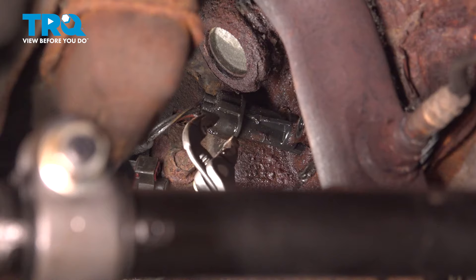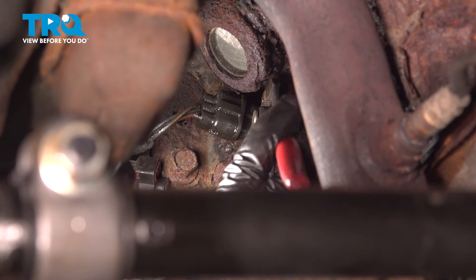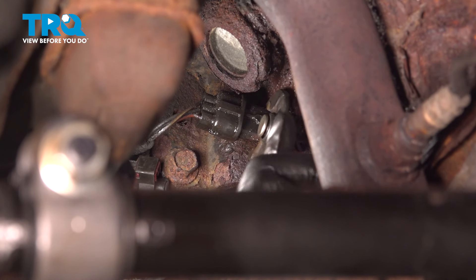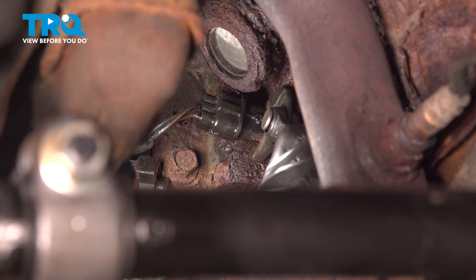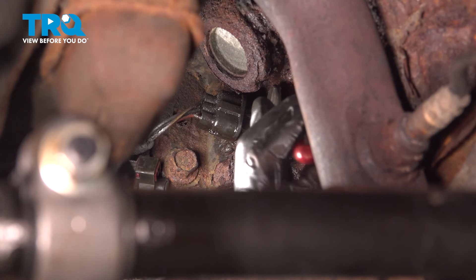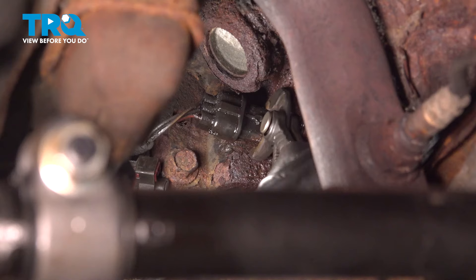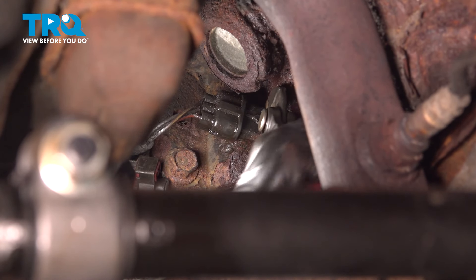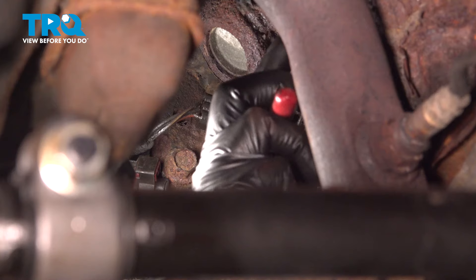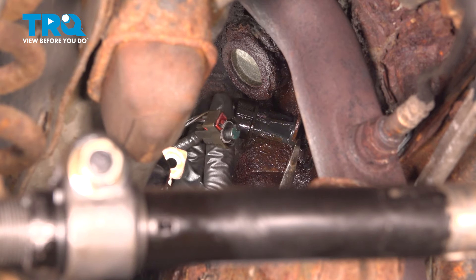At this point we're going to use a pair of pliers — there is an O-ring that seals the crank sensor. We're going to try and use the pliers and gently twist it, getting as close to the base as possible. There is a possibility that this can break, which is going to require alternative measures to get it removed. We did soak it down with some rust penetrant to try and get into that O-ring.